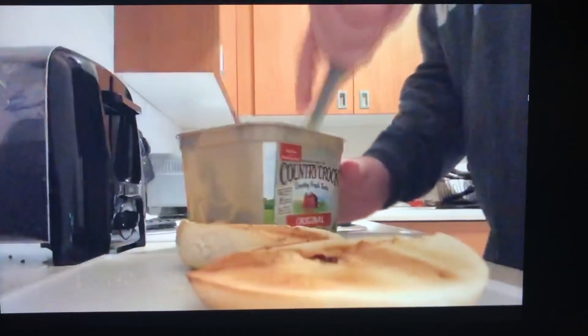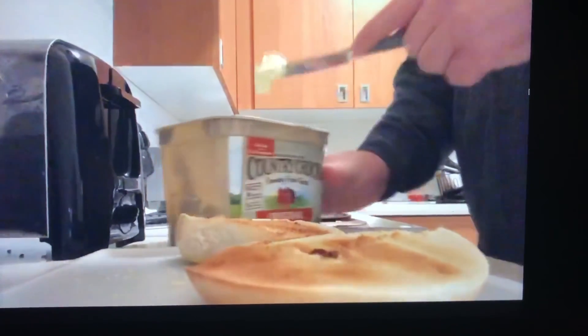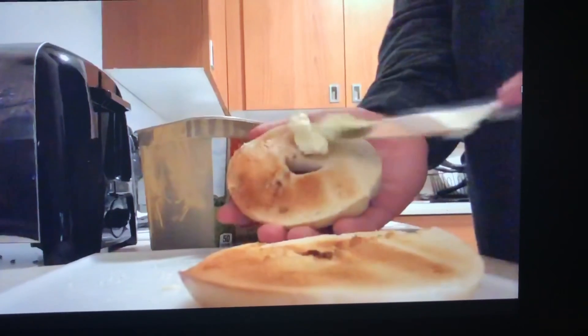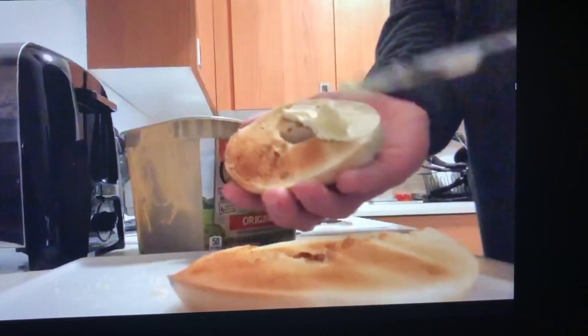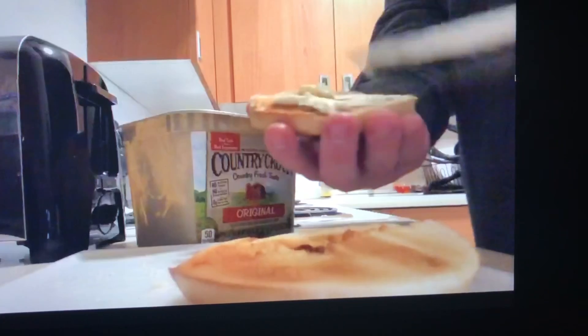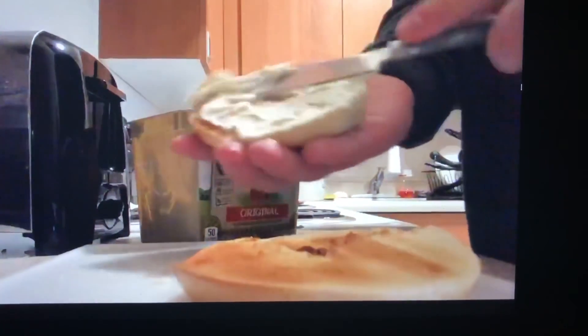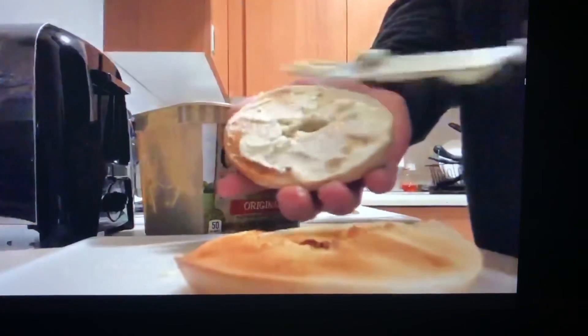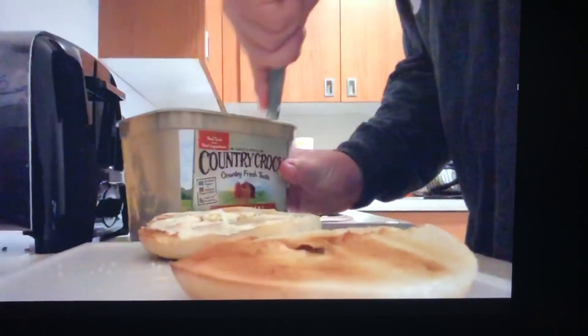Step six: butter both halves of the bagel, like this.